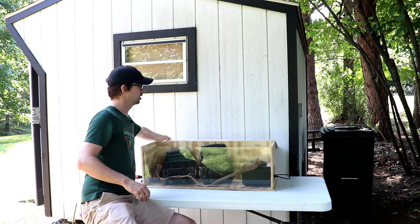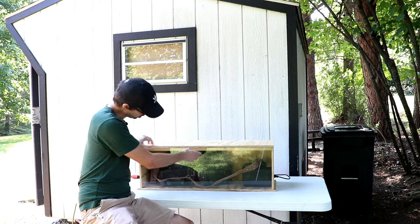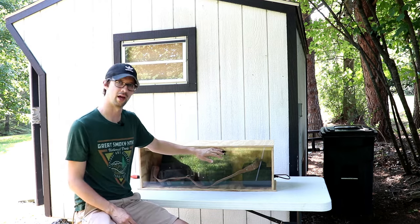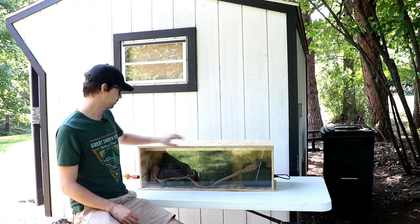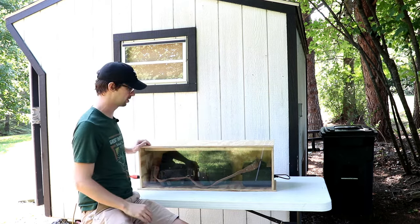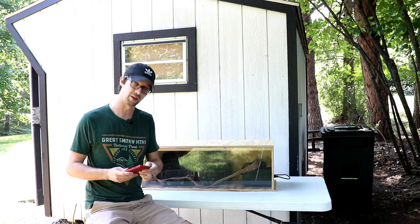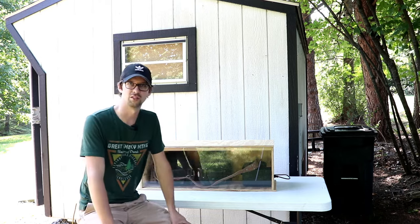We've got that in there. I can close my lid, and at the top here I've got built into this box about a quarter-inch gap above the glass so the air can flow in through the ozone generator and flow out. I bypassed the timer and just turned it on all the way.